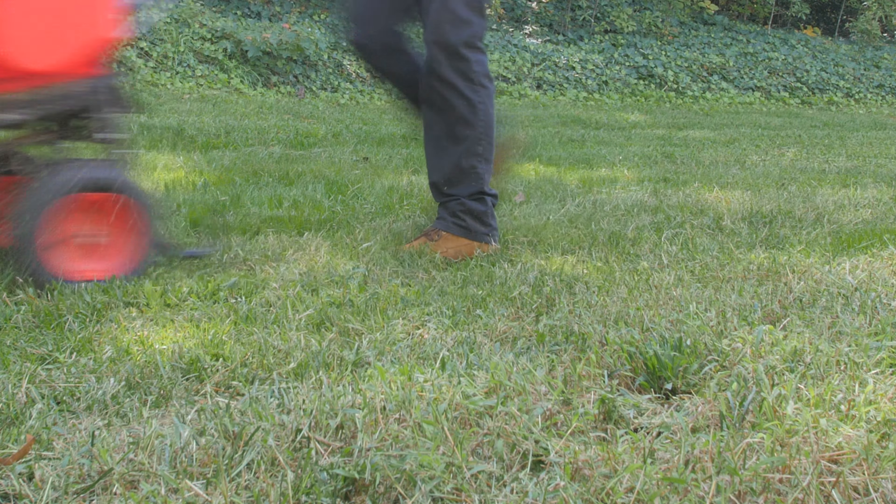Mowing recommendations for Kentucky bluegrass will change slightly with the seasons. This turf should be kept between two and a half and three inches high in the spring and fall. When summer heat arrives, raise your mower blade to around three and a half inches to allow taller growth.